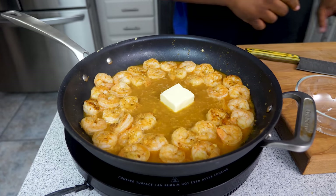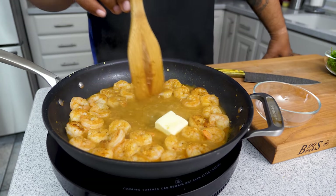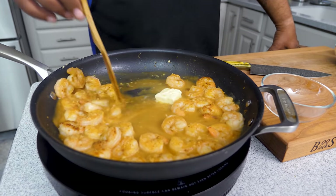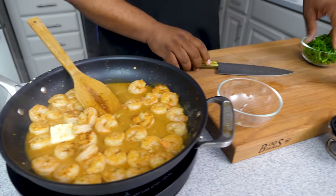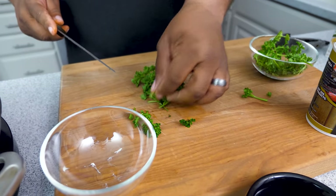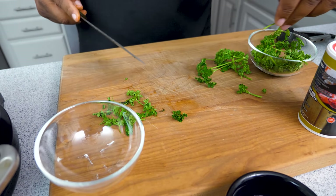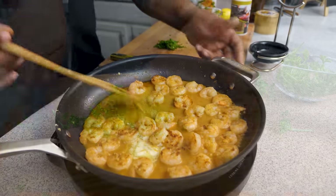Now I'm gonna turn it off while it's boiling and go ahead and add my butter — just put that in there and let the heat from the pan melt it. The reason I cut it off is we don't want to overcook our shrimp. Just let this melt, move it around, it'll work its way down. Meanwhile, let's go ahead and get some parsley together for a little garnish.